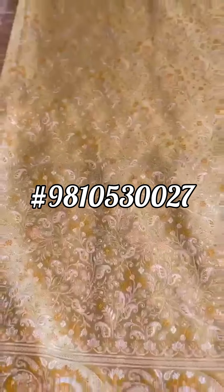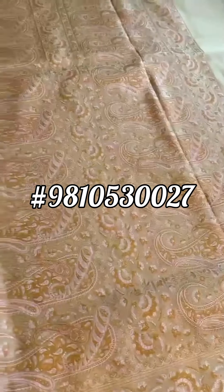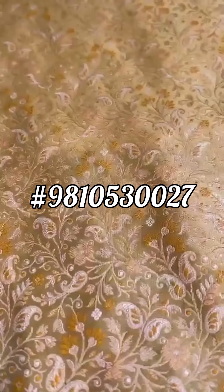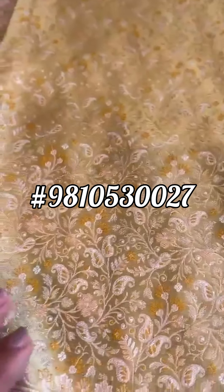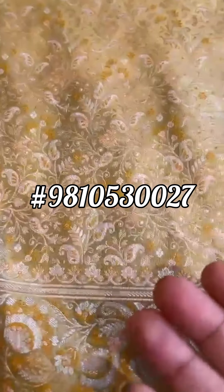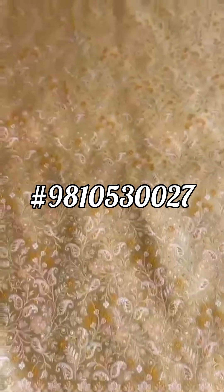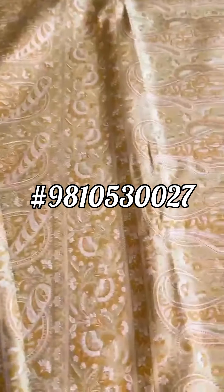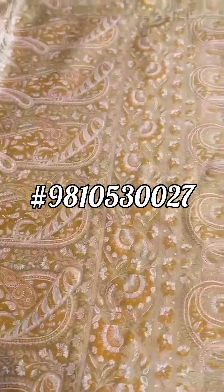Super vintage mushroom tanchoi saree — paisley motif pallu, sage green and gold color palette. Very subtle; when you go closer you can see each and every detailed intricate bhuta, otherwise they are not visible. That's how the vintage tanchois were. Tanchoi means to touch the skin or the body.